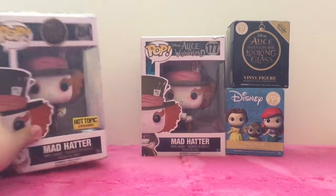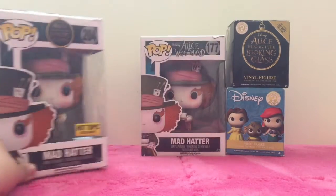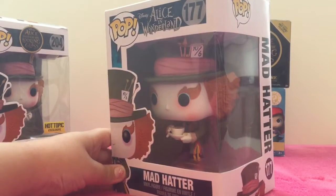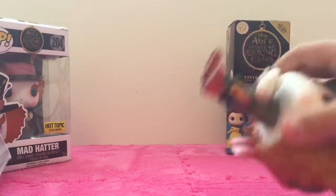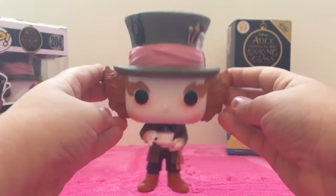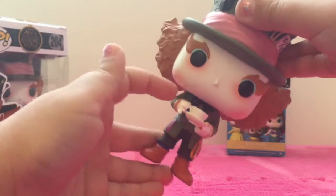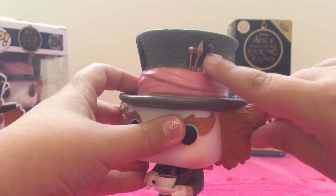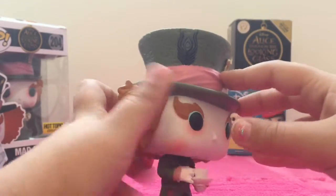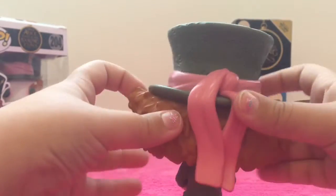Before I get started I want to show you this. So this Mad Hatter is a Topic exclusive and this one is not. This one is just holding a little teacup and it looks like he's sipping some tea. So we're going to open the box and get a closer look at him. There he is — he's so cute. He looks really real like the one in the movie. He has his little confetti right there, and there's a little teacup with some tea in it. He's drinking tea and even the fingers are detailed. It says ten out of six, and there's a bunch of little needles on his hat.